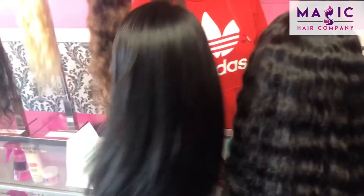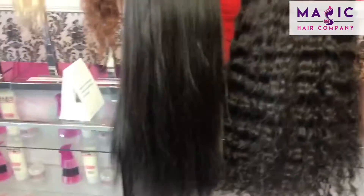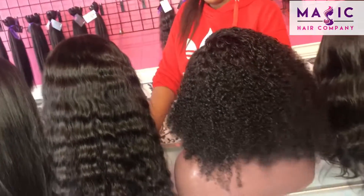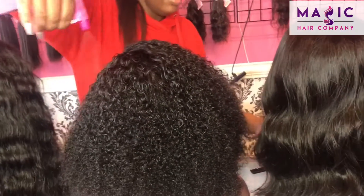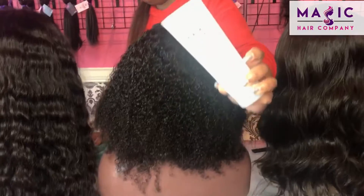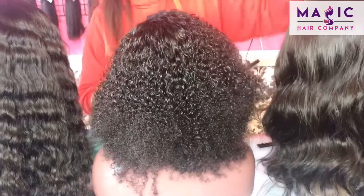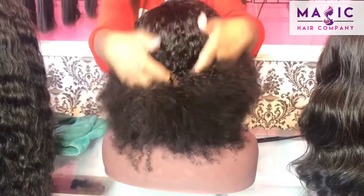This right here is a 20-inch silky straight unit. This is unit number 157. You can find this unit online at MagicCareCompany.com. We just freshly hydrated her with the Magic Care Company Curl Amplifier, which you can also find online at MagicCareCompany.com, on Amazon, and of course here in our Culver City store. It makes it so much easier to make these curls and waves just pop. I'm going to show you briefly how you can style this unit a couple of different ways.